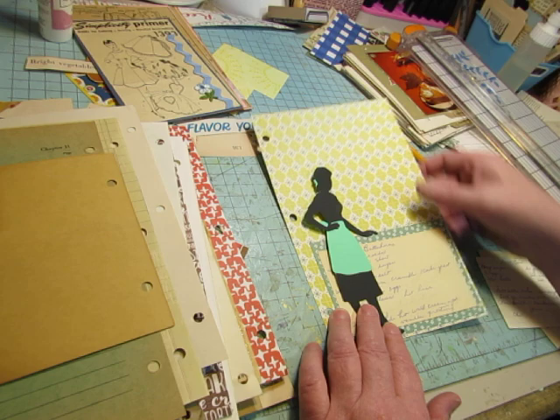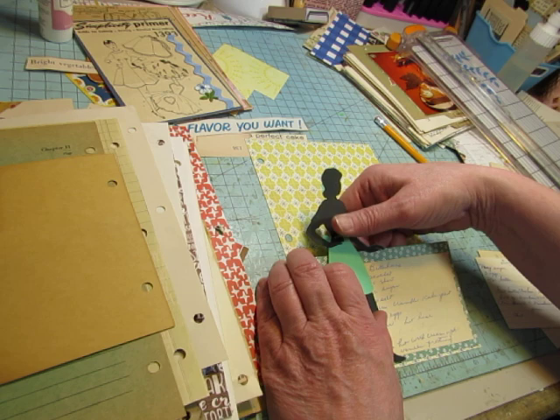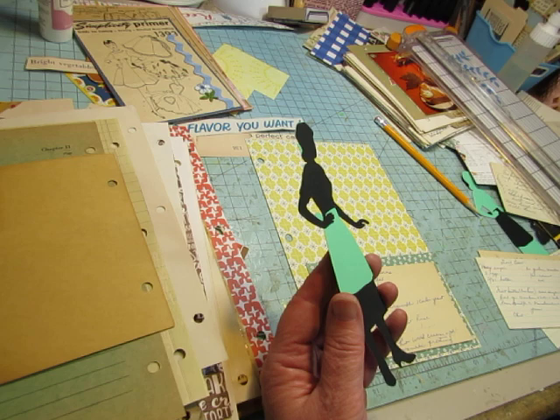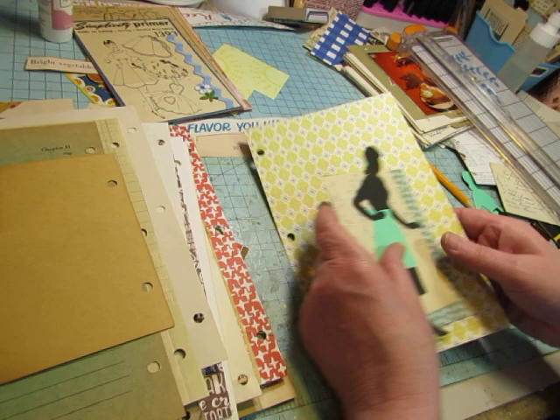I'm not sure if I'm going to glue her down so that the pocket is only this wide or if I'll leave her loose. She is doubled — I cut her in green and then when you cut the black portion it cuts out in two pieces, so the top part of her is doubled. I'm going to paper clip this all together so I remember what I'm doing with it, and I'll put it over by my sewing machine.